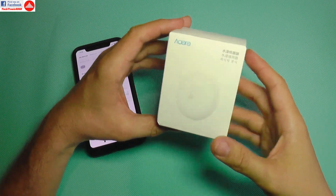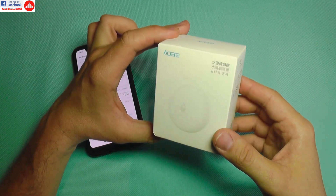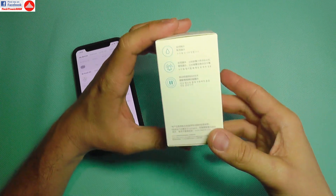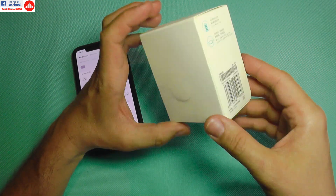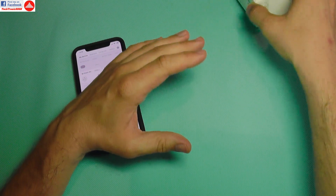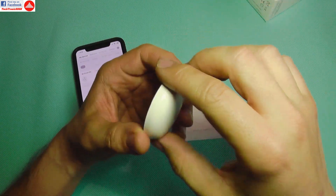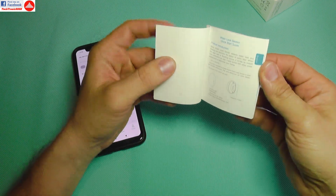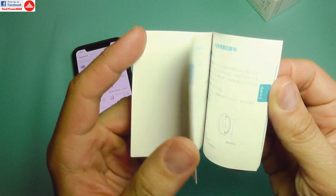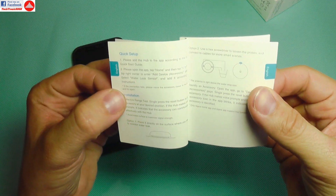Hello everyone, continuing my series with the Xiaomi smart home. Today I'm going to show you the water detection sensor, which comes in a box that is only in Chinese. Inside you'll find the sensor itself, which looks like this, and it comes with a manual. The good news is that it actually has English instructions, and it's very easy to install.